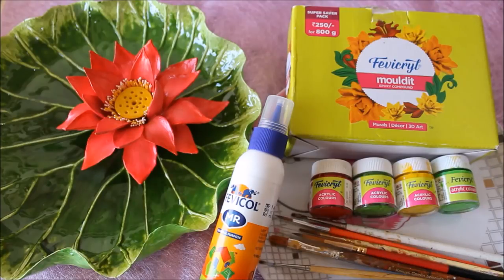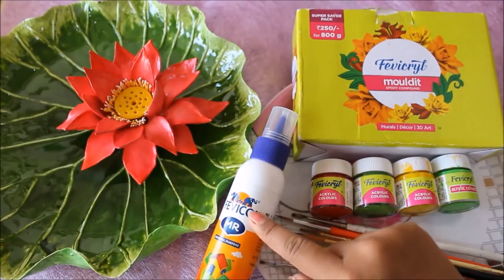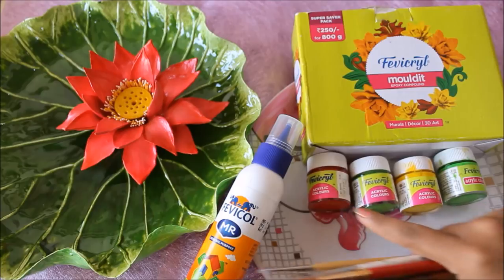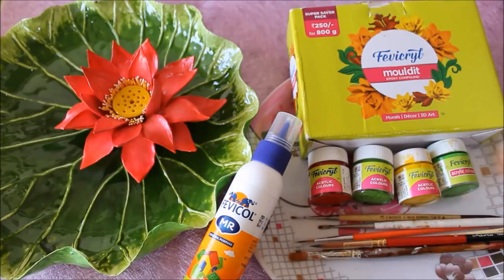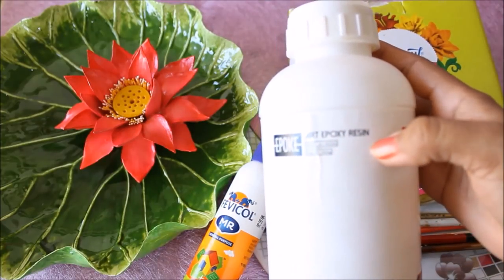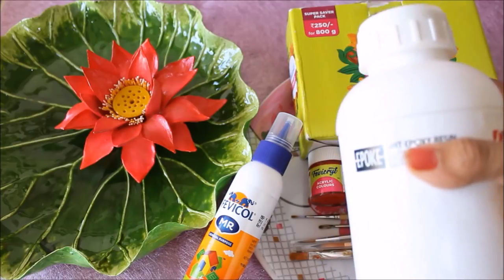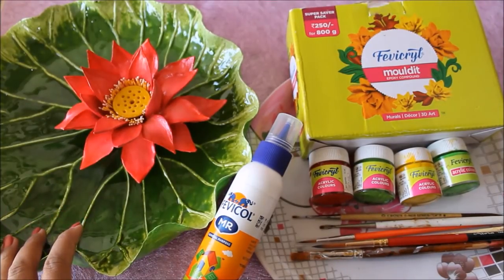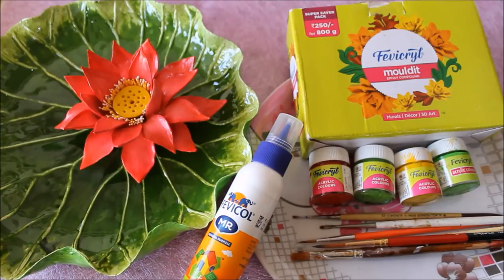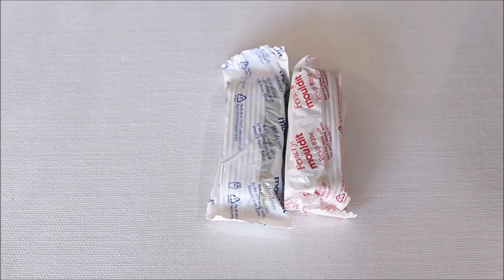To make this lotus and lotus leaf you're going to need a few simple things. First is Fevicryl Mouldit, which is the air dry clay — the most important thing. Then Fevicryl Fevicol, which is the most commonly available glue, Fevicryl acrylic colors, a paintbrush, a plastic round plate — you can select any size according to your lotus — and Expo Art Resin. The resin will make your art look glossy, give it a glass look, and make it permanent. Using it is not compulsory, but if you want to give your art piece a longer life, make it waterproof and give it a glass look, you should definitely use art resin.